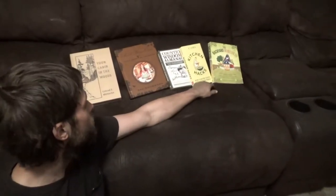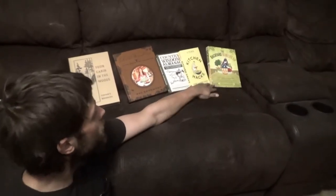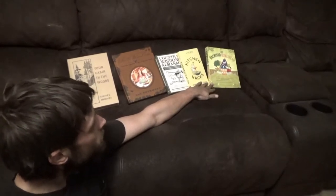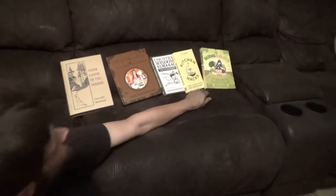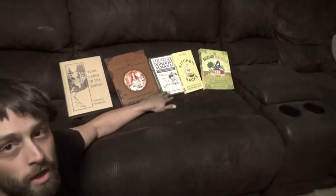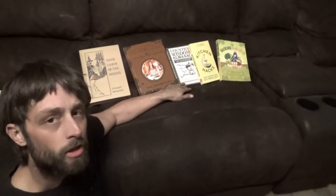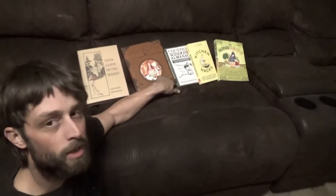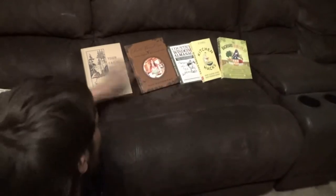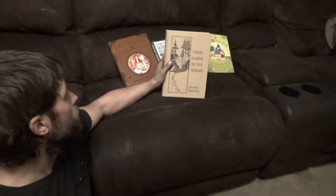Welcome back to Buffalo Head Homestead. We went to the local bookstore and kind of raided the shelves. We picked up: Backyard Homestead, all about growing your own food in a quarter acre; Kitchen Hacks, which is pretty neat; Country Wisdom Almanac; Pioneer Woman Cooks cookbook; and Your Cabin in the Woods. We'll give a quick rundown of each book — things we liked and didn't like.